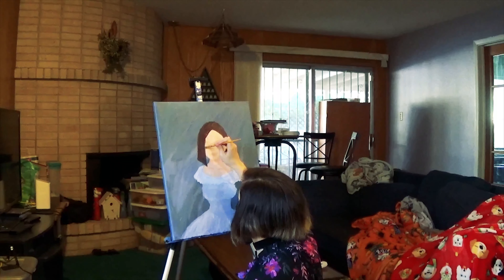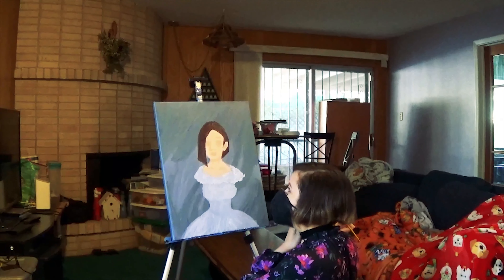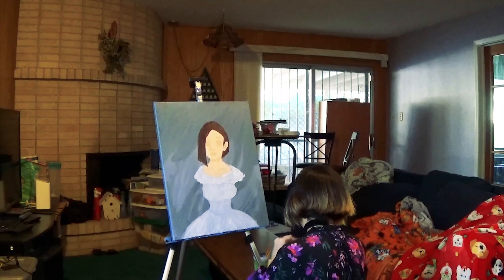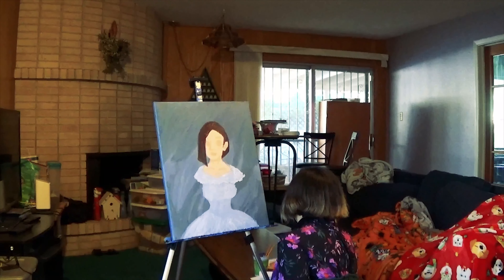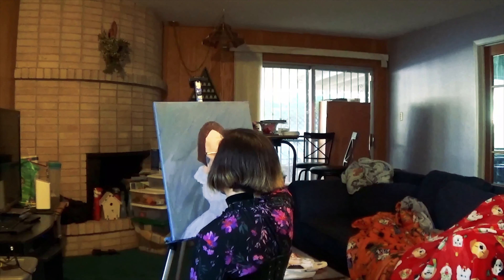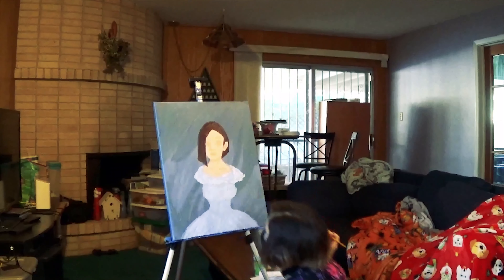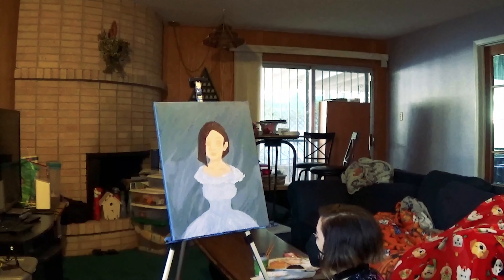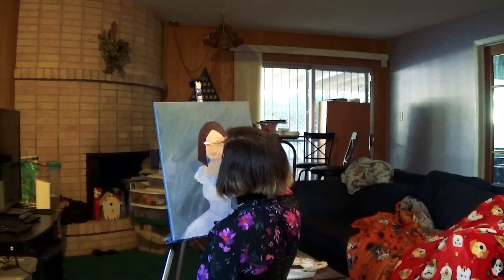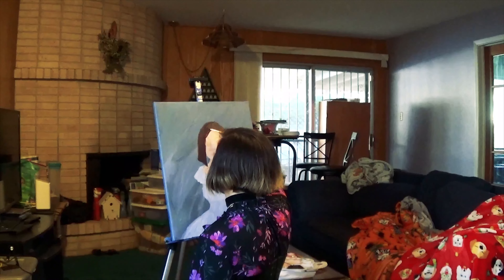I'm kind of excited and kind of nervous about how the end product is going to turn out. I've already added the arms and remixed the skin tone paint color — I made more of it and it's stored somewhere it won't dry out. I had to look up YouTube videos on how to prevent acrylic paint from drying too fast and how to store it properly.